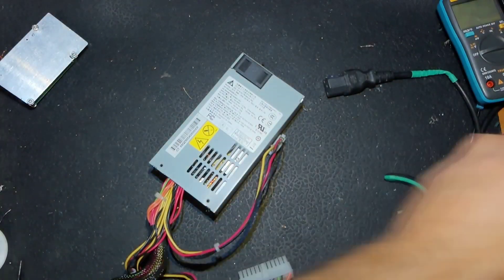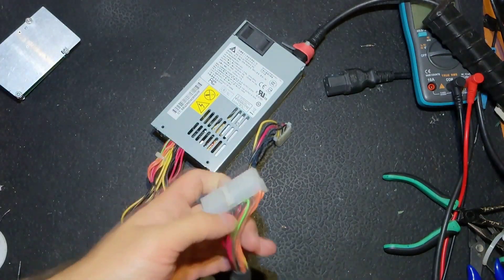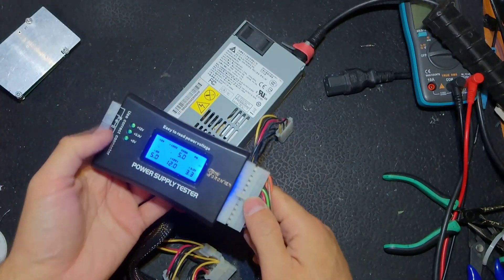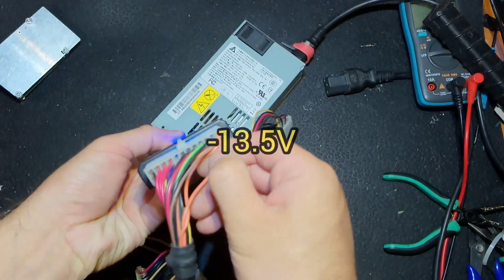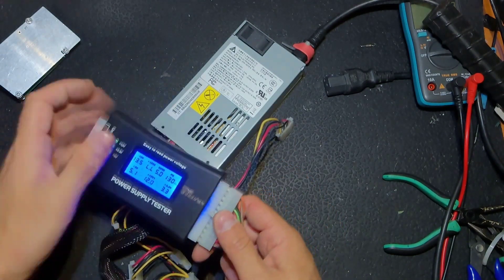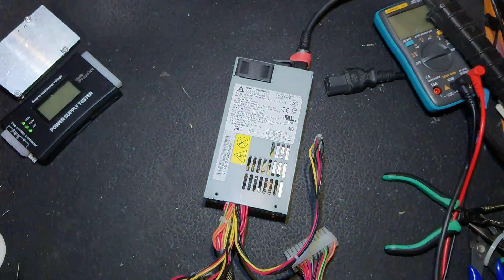Let's connect to mains and get another tester. Strangely it is showing minus 13.8 volts even though there is no wire going to it — probably the power supply has Bluetooth built in and the tester also! Anyway, we saved this one. Thank you for watching, see you next time, bye bye.